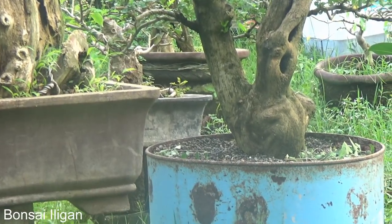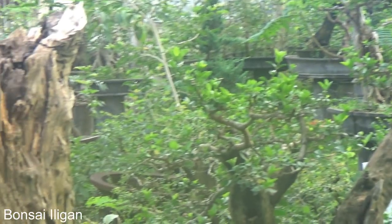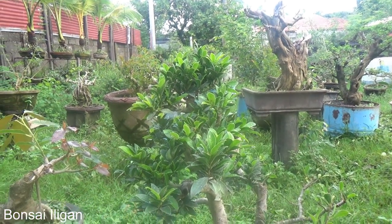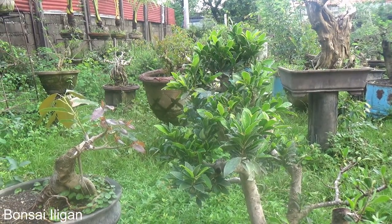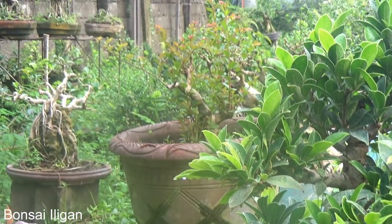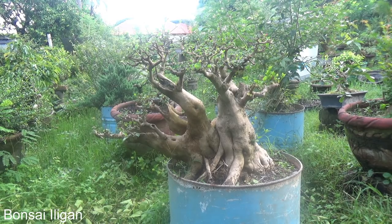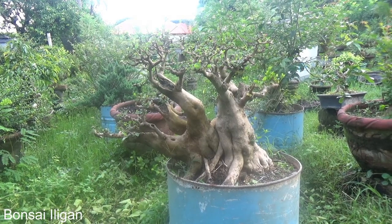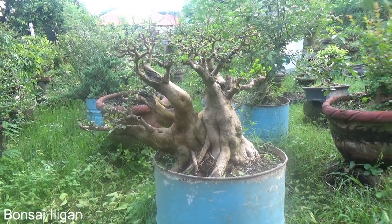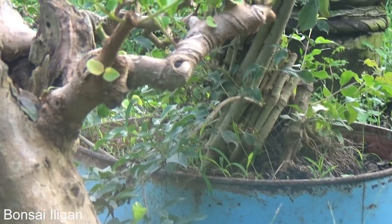Let's see if you can see that other premna — oh, it is completely covered. And we have some crape myrtle growing there. Here is another very large premna which we transferred back to a large pot. This was already transferred into a bonsai pot, but then we transferred it back. And the one behind it is a ficus, and a Vitex triflora.